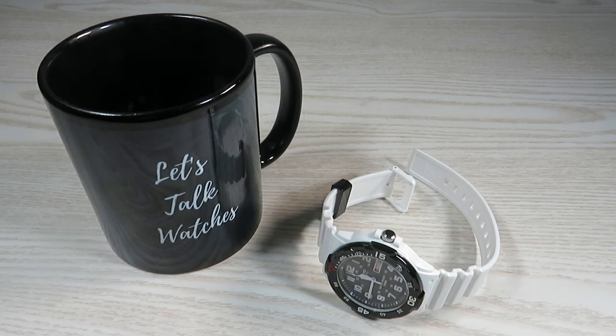Hello everyone and welcome back. Hope you're well. We're going to review a fairly inexpensive watch from Casio in this video.